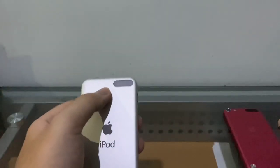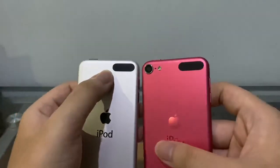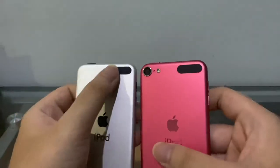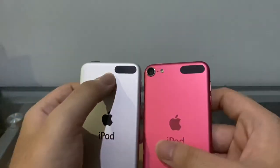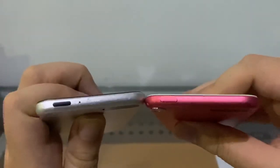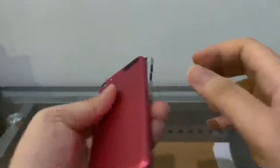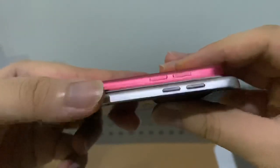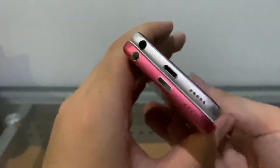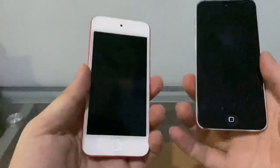On the Touch 7 those antenna lines aren't as reflective, but on the 16 gig Touch 5 it might be because of shinier plastic. The buttons are also plastic compared to the normal Touch 5's colored volume buttons — you can see this one is only black, while the normal one has color buttons overall.